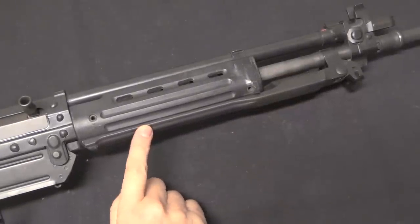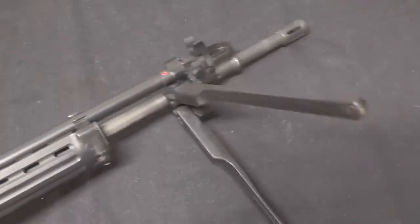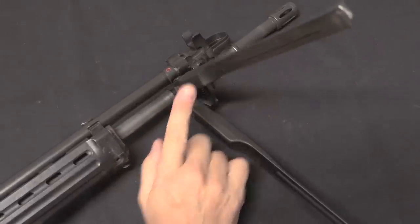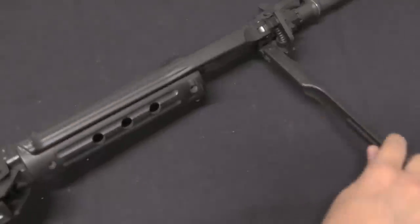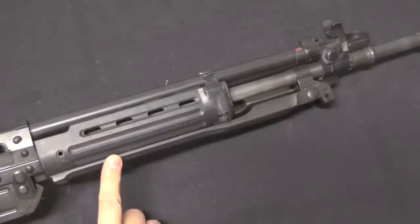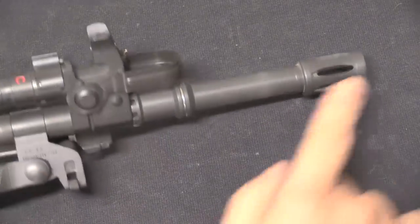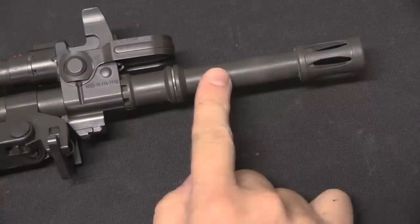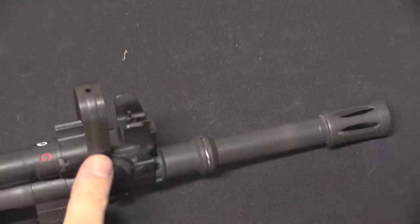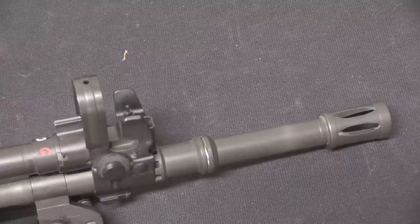Both the AR-70 and the 70-90 have built-in folding bipods — I like this sort of feature. The downside is that the bipod is mounted directly on the barrel and is not free-floated. So if you try to put a lot of pressure on this bipod you will absolutely deflect the barrel and lose your zero at longer range, but I still like having it on there. Both the 70 and the 70-90 are also set up to launch rifle grenades. This is our 22mm NATO standard rifle grenade muzzle device with a gas cut-off — when you lift it up there's a nice obvious hood over the front sight that cuts off your gas so you're not battering the bolt carrier when you fire rifle grenades.